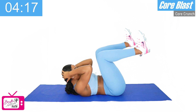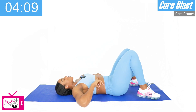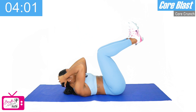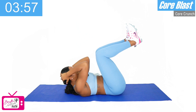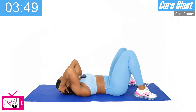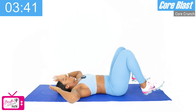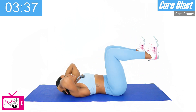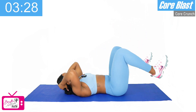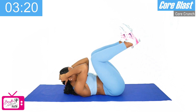Six, seven, eight — last two — nine, and ten. Good. We've got one more round — right back into our 90 degrees. Ready and let's go — one, two, three, four, five, six, seven, eight — two more — nine, and ten. Good. Last set of our heel tap — ready, crunch, tap — one, two, three, four, five, six — we've got four more — seven, eight — last two — nine, and ten. Good.